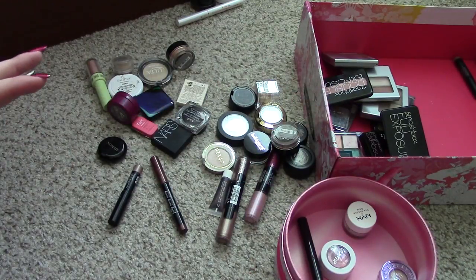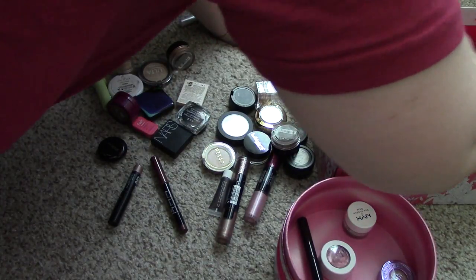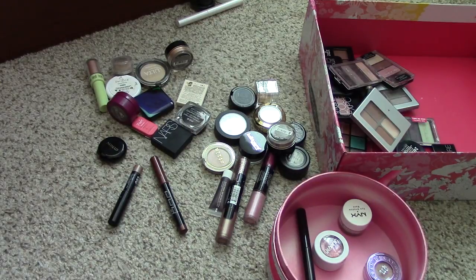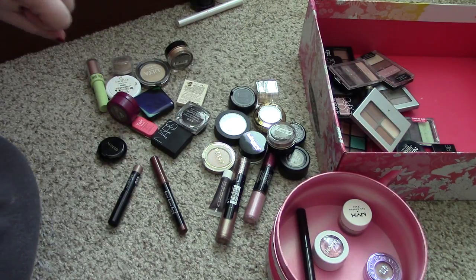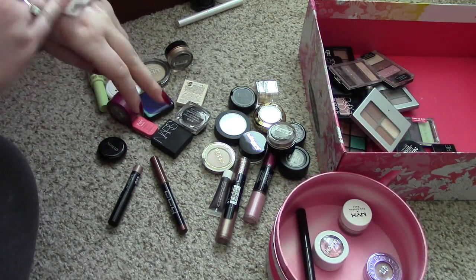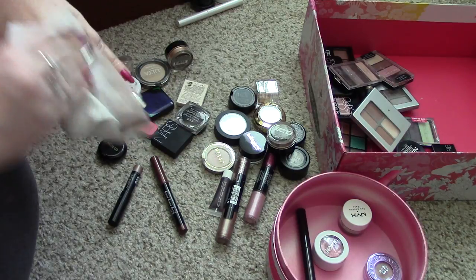Oh, there's a spider in the box! Can you guys see the spider in the box? No, no, no! I think I killed the spider. I think I crushed him with an eyeshadow palette. But we're just going to pretend like I did because it's going to help me feel better. I'm going to go ahead and wash these swatches off real quick and we can swatch some more shadows and forget that that spider ever existed.